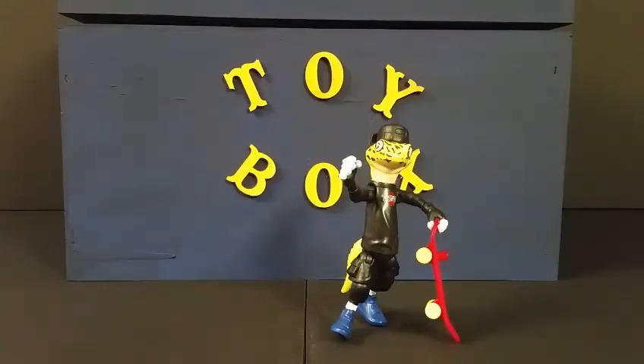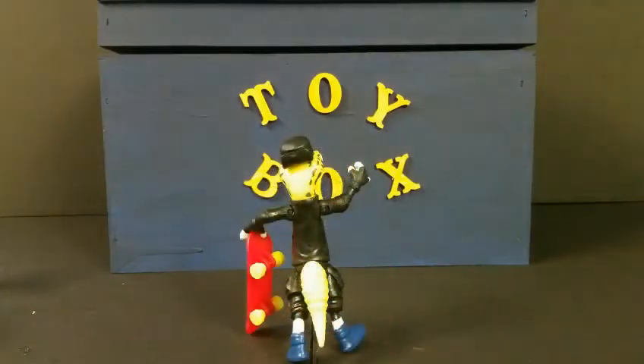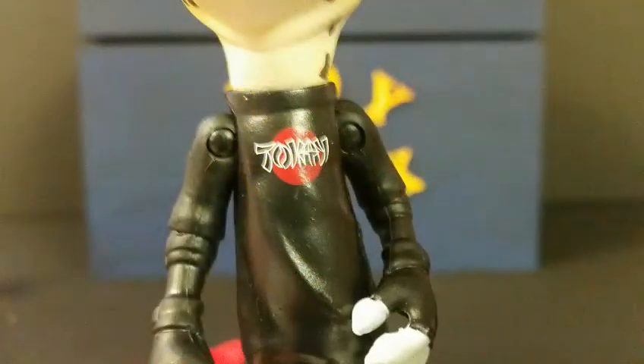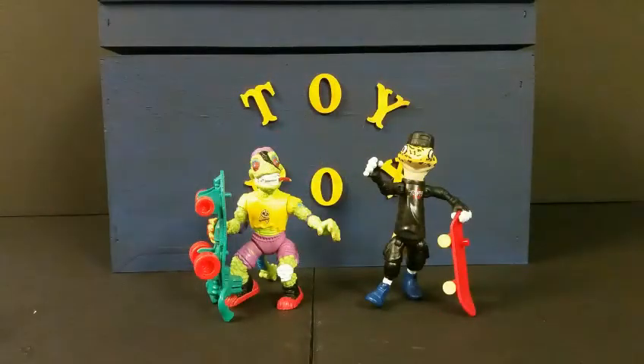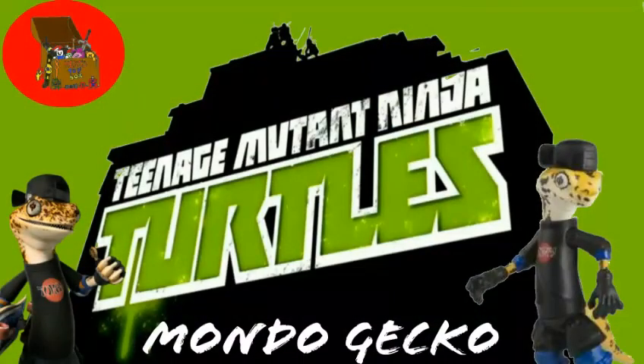Those will be coming soon. Until next time, I'm Heat and this is the Toy Box — I just keep playing with those toys. Hope you enjoy the video!